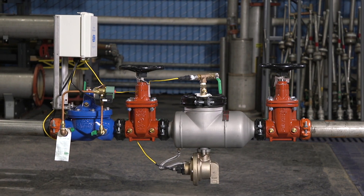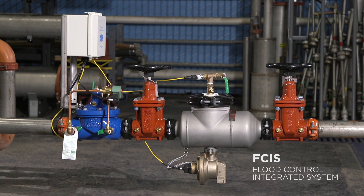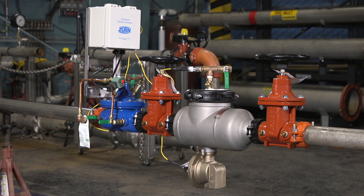Hello and welcome. Today we're going to show you a demonstration of the Zurn-Wilkins FCIS. First, let's review the components that make up the flood control system.